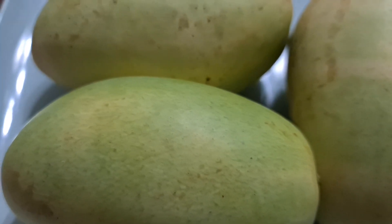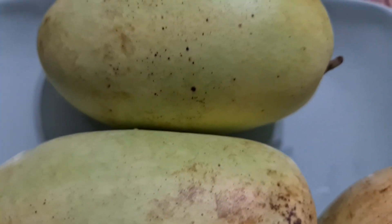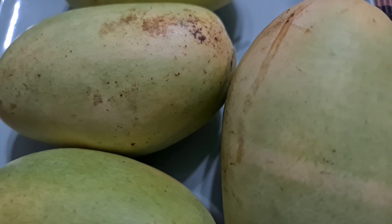All right, I miss this mangoes with bagoong. It's so nice. Let's go and peel it.